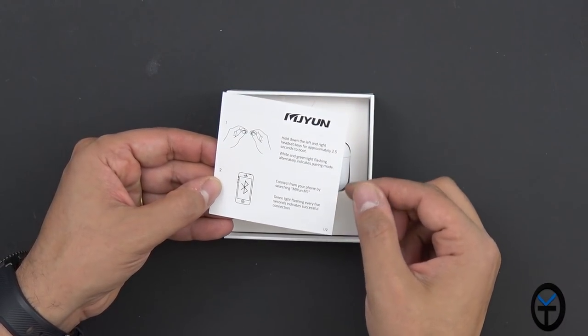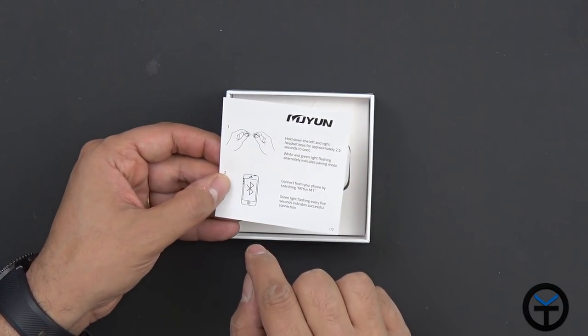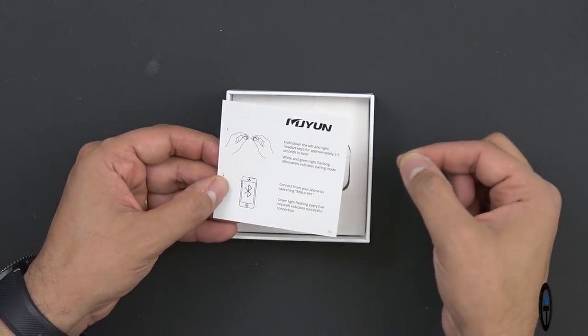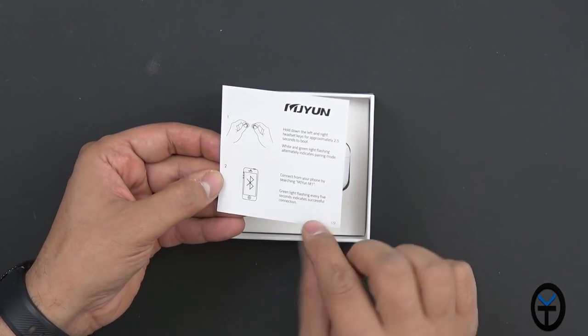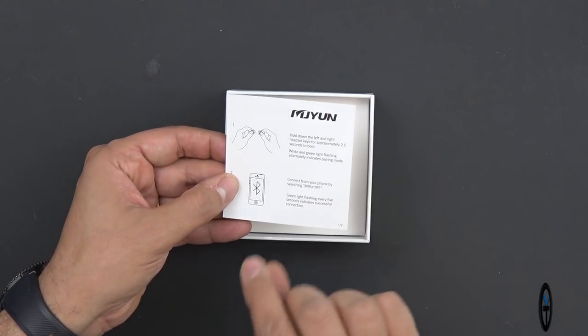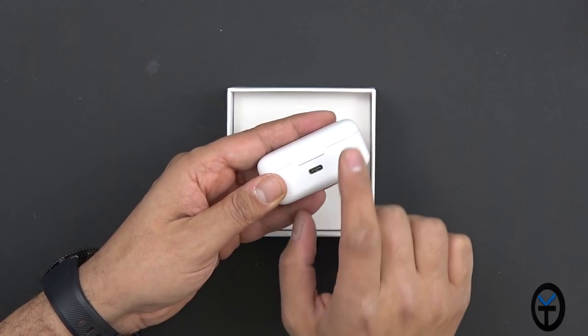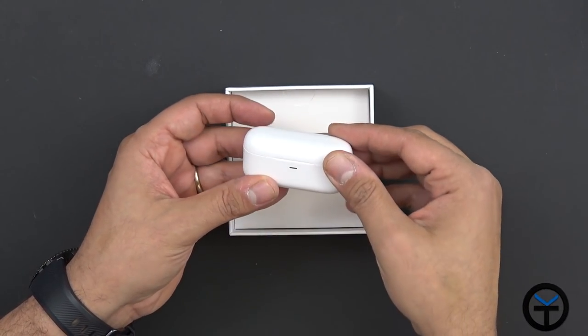The first thing they mention is the pairing instruction. They say to hold down both the buttons on the right and left ear and then wait for the light to start blinking. Then turn on your Bluetooth on your phone and look for the MJ-Yung M1. The case is extremely small and uses USB type-C to charge, which is a very nice upgrade.